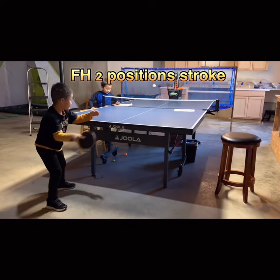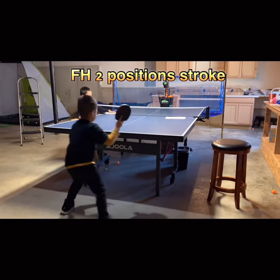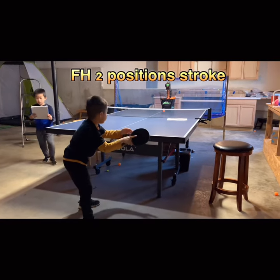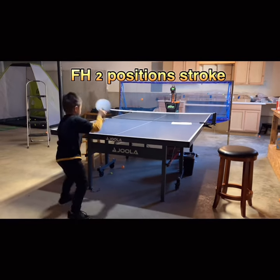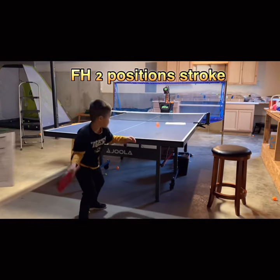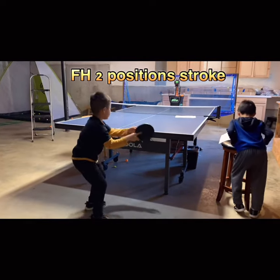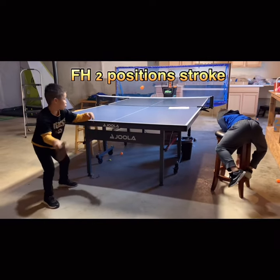Four hands of footwork practice. Two positions. One. Brush. Two. One. Nice. Two. Nice. One. Two. Yes, nice. Small step. Small footwork.